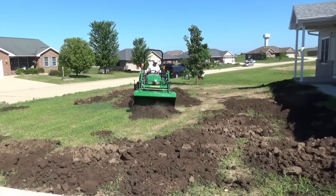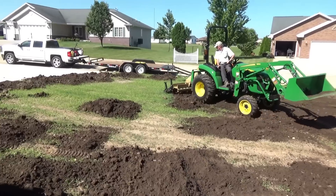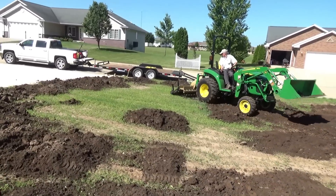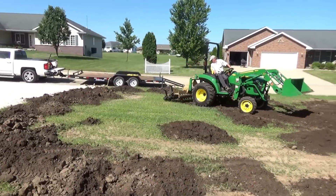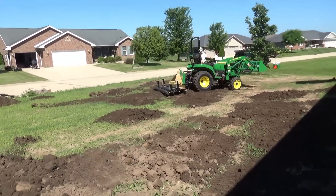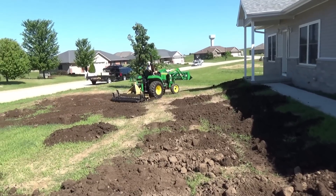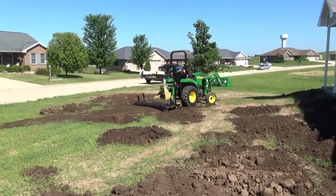One thing I didn't mention — the 2038 weighs about a thousand pounds more than the 1025. I kind of like that, and I also like the cockpit of the tractor. I feel like I'm sitting in there a little bit lower and a little more connected to the tractor. I really like this 2038 so far.